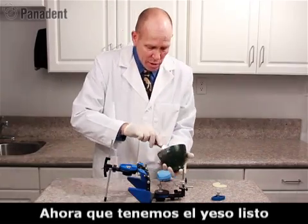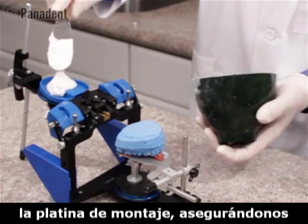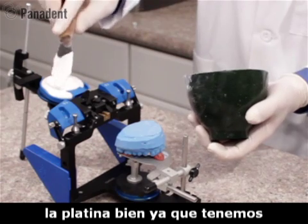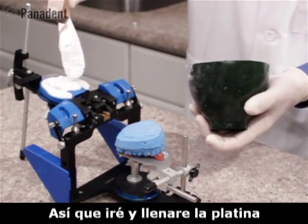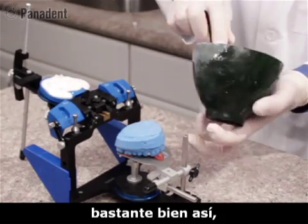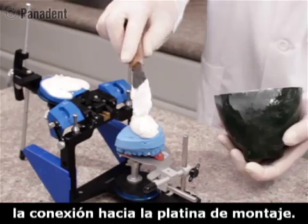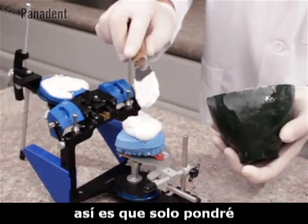We mix the plaster and add it first to the mounting plate, making sure we get it around the center retention lug really well. We fill the mounting plate up fully to engage the retention tabs along the lateral edges of the plate. Then we add a little bit of plaster to the model so we can make a connection to the mounting plate — we don't need too much, just a small dab.